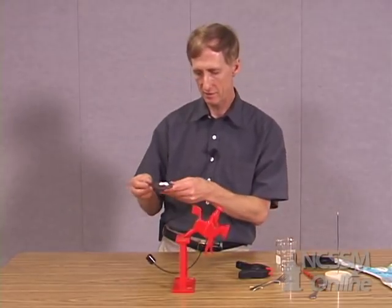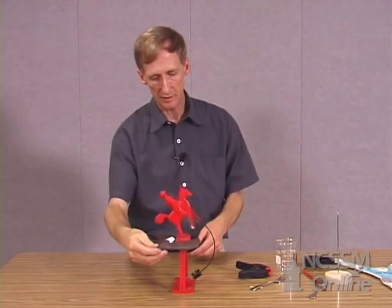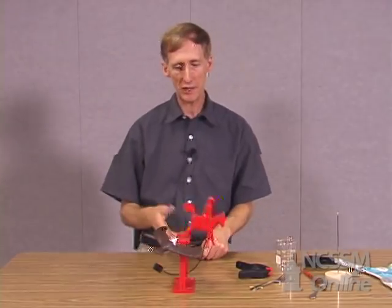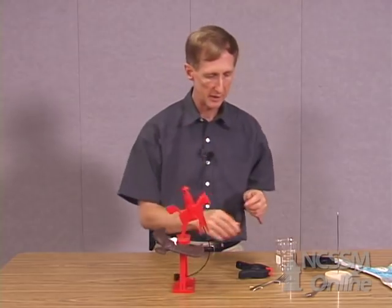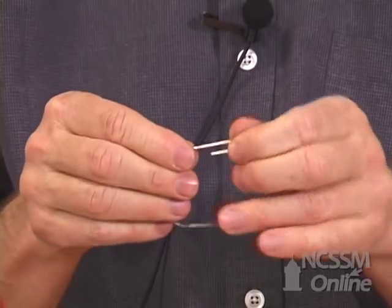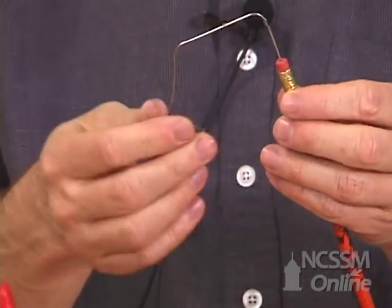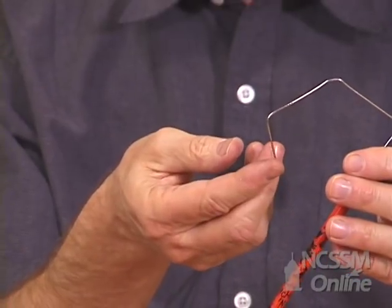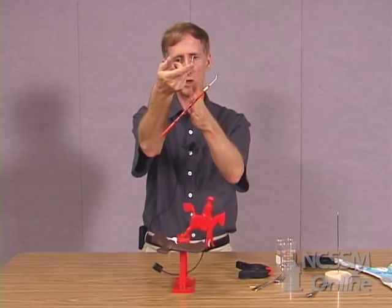Here's another toy that works similarly. It's a bald-headed eagle and this one can be balanced on its beak. Now if you want to try this yourself and don't have toys like this at home, it's very simple. All you need is a pencil with an eraser and a paper clip. Open up the paper clip, stick one end in the pencil eraser, and you can balance the other end on your finger. The center of mass will fall on a straight line directly below my finger.